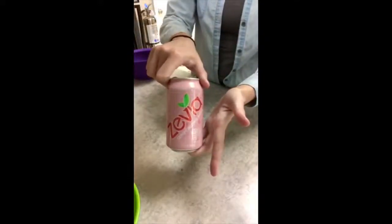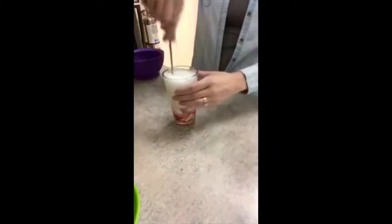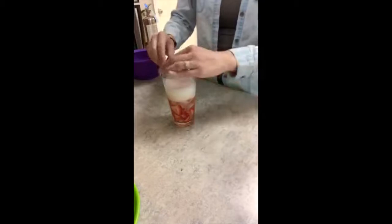Put as many as you want. Go ahead and put some ice in and then top it off with some strawberry Zevia. Give it a good little mix, and a little strawberry garnish. And there you go.